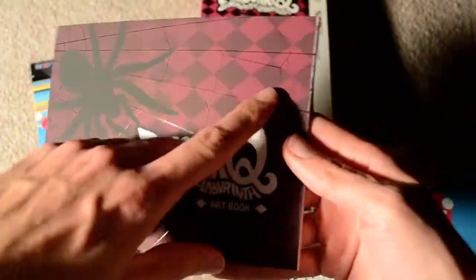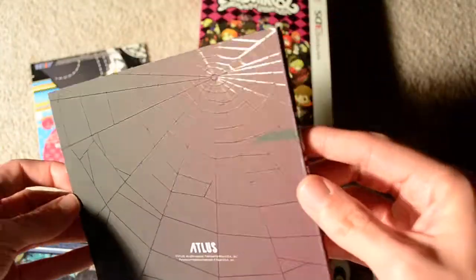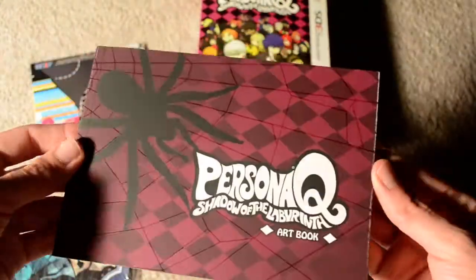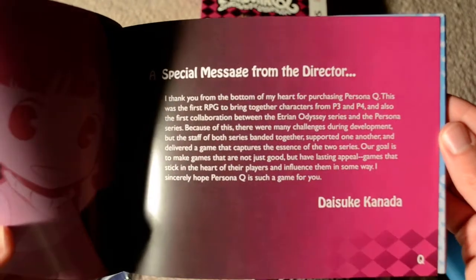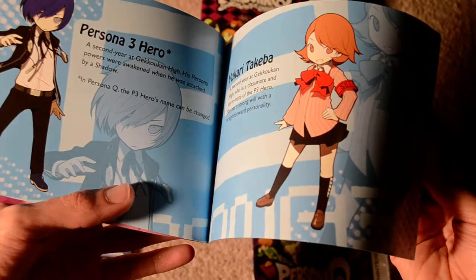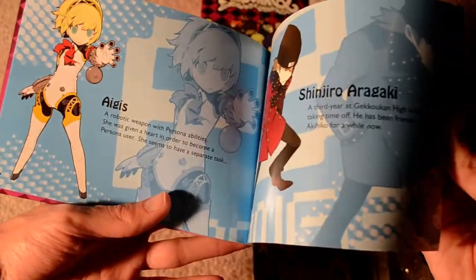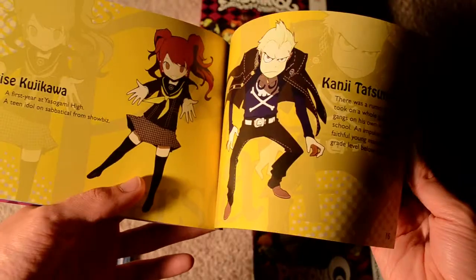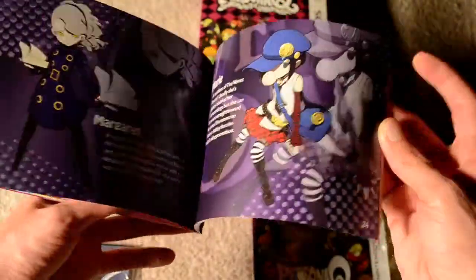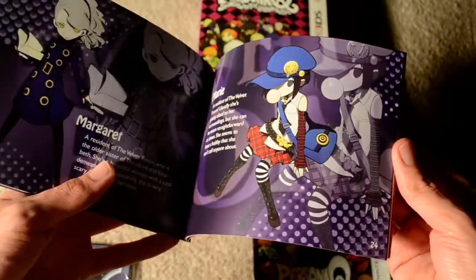Here's the art book. It has a matte finish — the logo itself has a smoother feel, and it's got a reflective spiderweb design. I'll go ahead and go through this. If you want to read that, go ahead and pause the video and check that out. There's a brief overview of all of the characters. The art style in this is really cool — it's a nice mixture of different styles from the original P3 and P4, kind of like a chibi version.